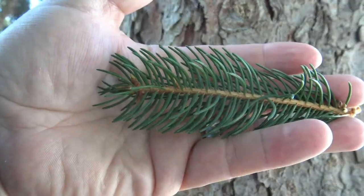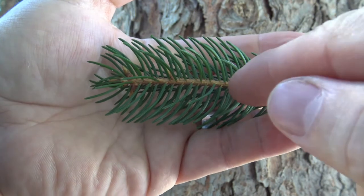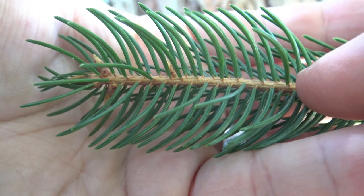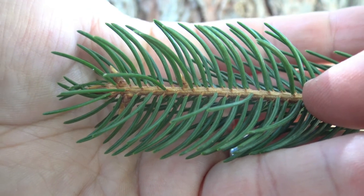Looking closely, you can see that the needles are singly attached to the twig. If you look very closely, you can see that there's a little woody peg-like structure that is adhering the needle to the twig.